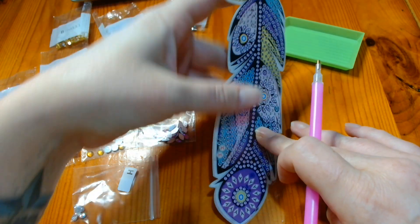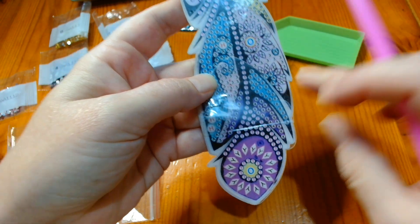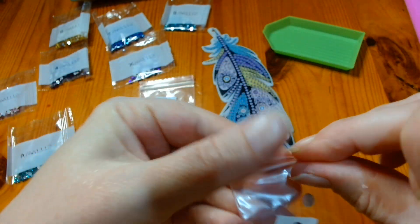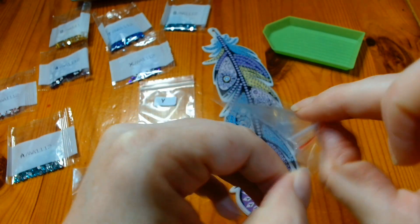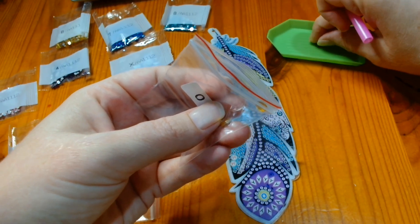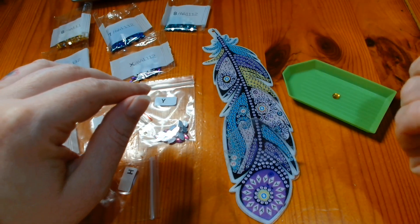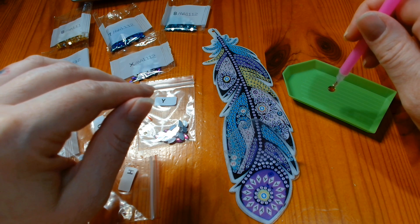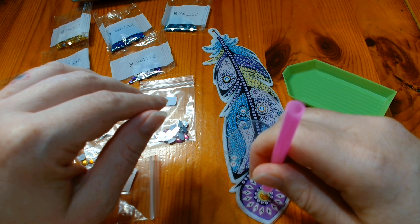Let me pick this up again. There is an O here and then there are some Ys. So I am going to find the corresponding diamond bag — I have the O's here clearly labelled. I am going to open this little bag and I am going to pop one because these are big, I can do it singularly. I am going to pop it in my tray, do the bag up so I don't lose any of them and then because you have got the sticky wax in the end of the pen, you literally just pick the gem up on your pen and you place it on the diamond painting where it needs to go.